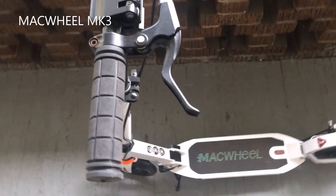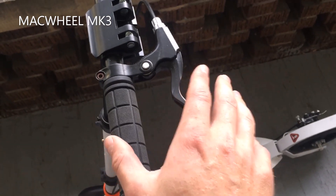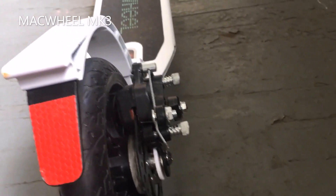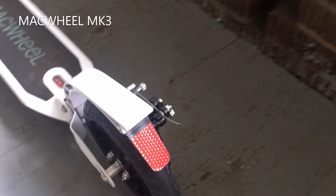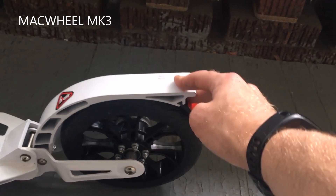My next favorite part about the scooter is the handbrake. Not only does it work very well, but it is also connected to the rear wheel. Many scooters are nice enough to have handbrakes, but usually it's connected to the front wheel, which is actually pretty unsafe. This handbrake goes right to the rear brake and is super easy to use. You also always have the option of using the rear brake by simply pushing down on it with your foot.